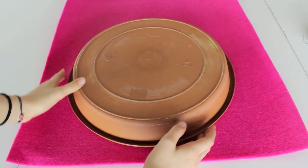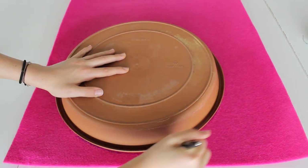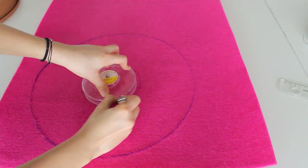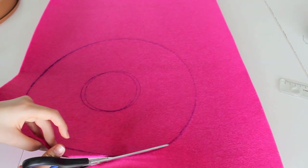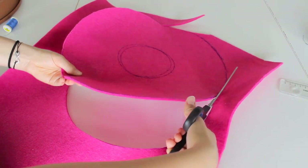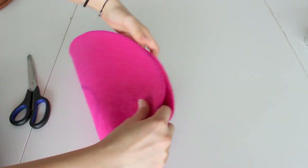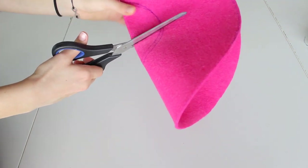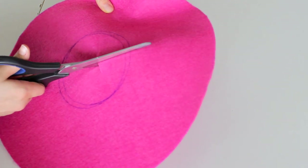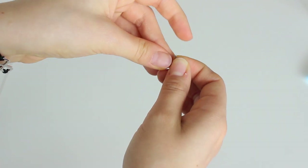First you're going to be needing a big circle so you can make the perfect donut shape — just put this on your pink felt and trace it out. Next you're going to be needing a smaller circle; make sure this is right in the middle and trace that out as well. Now you can get your scissors and start cutting. When it's time to cut the circle on the inside, just fold it in half and with your scissors cut a little slit right in the middle, and now you can work your way out inside the circle. This is what it should look like once you're done.